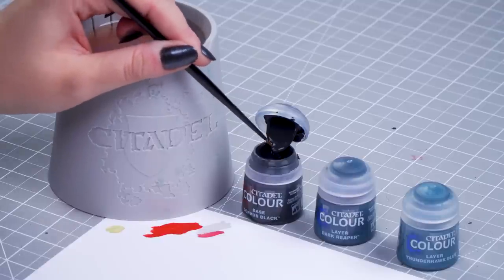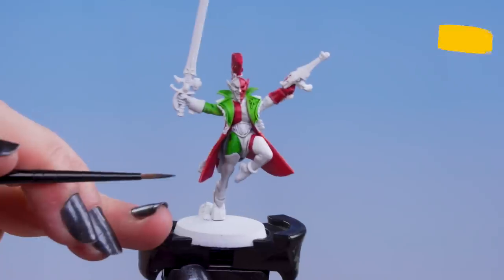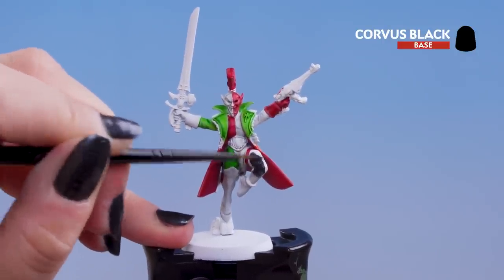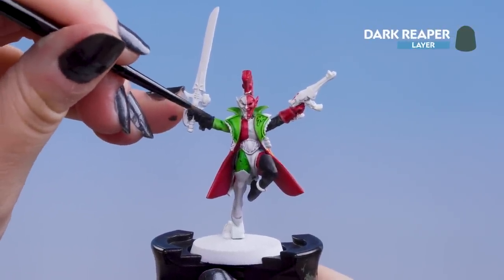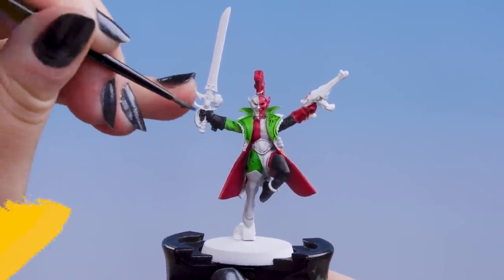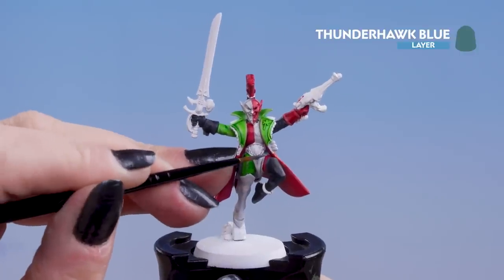With the white finished we can move on to the black. For this we'll be using Corvus Black for our base coat, and Dark Reaper and Thunderhawk Blue for our highlights. Dip into the pot of Corvus Black, pop it on the palette, thin it just a little bit, and then pop it onto the model. Paint the right boot, the sleeve on the same side of his jacket, and the glove on his opposite arm. You can also paint the hood behind his mask in the same colour. Next use Dark Reaper as a first highlight around the edges of the gloves and boots — you may want a couple of layers as it's quite dark. Then use Thunderhawk Blue as an edge highlight right on the pointiest raised parts.